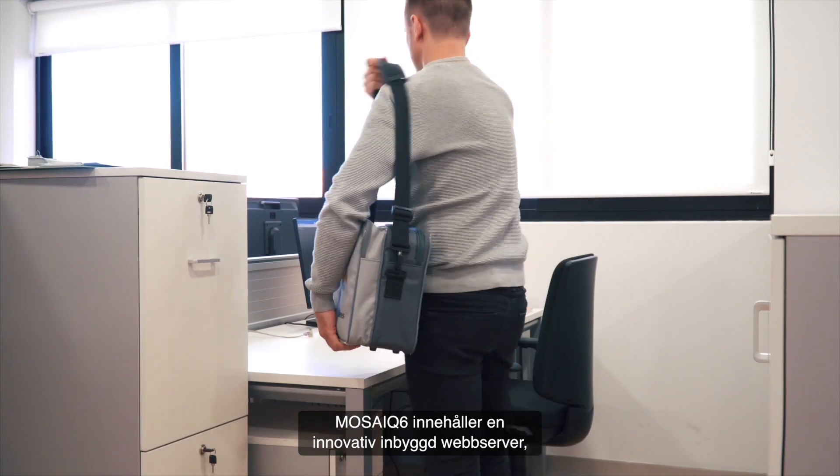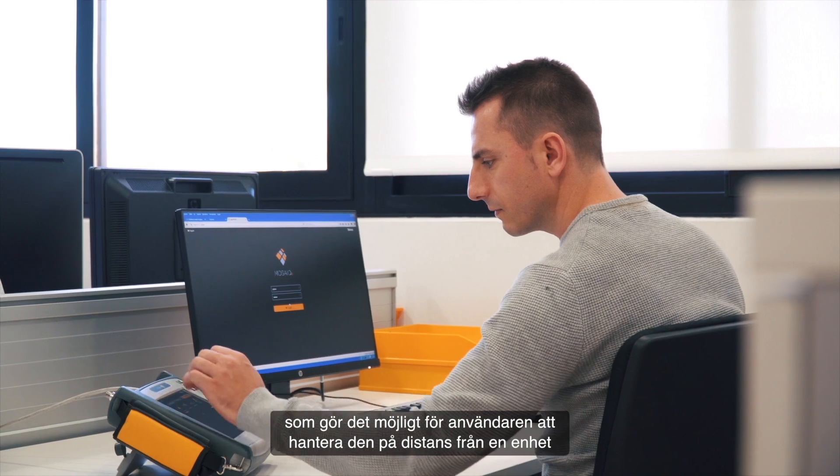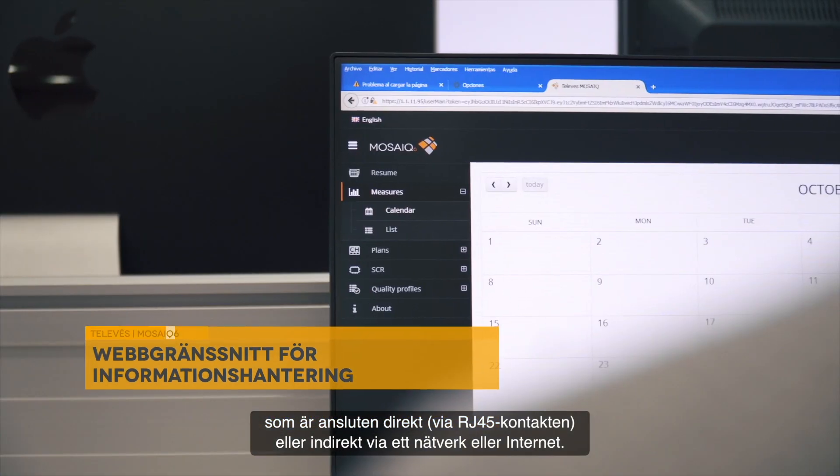Mosaic 6 includes an innovative built-in web server, which allows the user to manage it remotely from a device connected directly through its RJ45 connector, or indirectly through a network or internet.